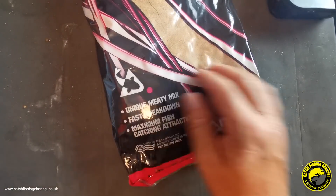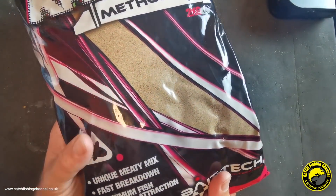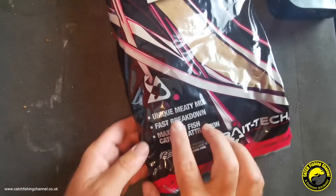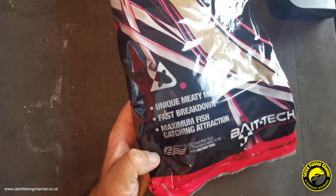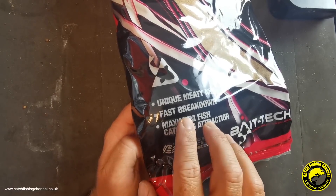Just to have a quick look at the packaging - there's a window on there which gives you a great peek at what this mix is all about. It's a very fine, quite light-colored mix. It does say it's a method mix, so depending on how you mix it, it will allow you to mold it around a method feeder. But I've won matches with this using it in a cage feeder, so it's a very versatile mix. It's described as a unique meaty mix, which is something that put me off at first.